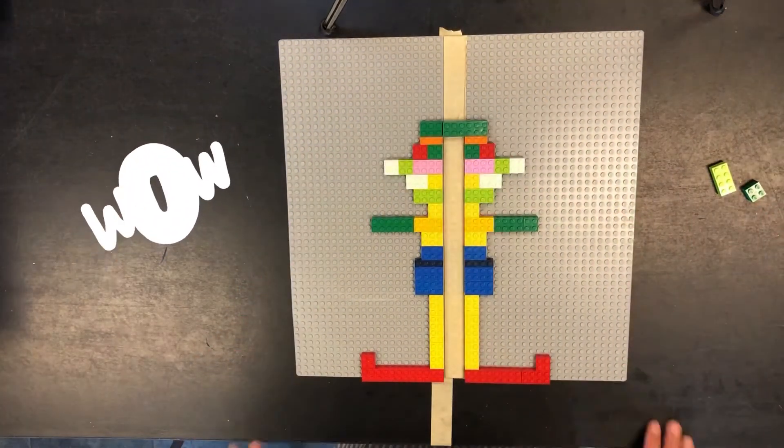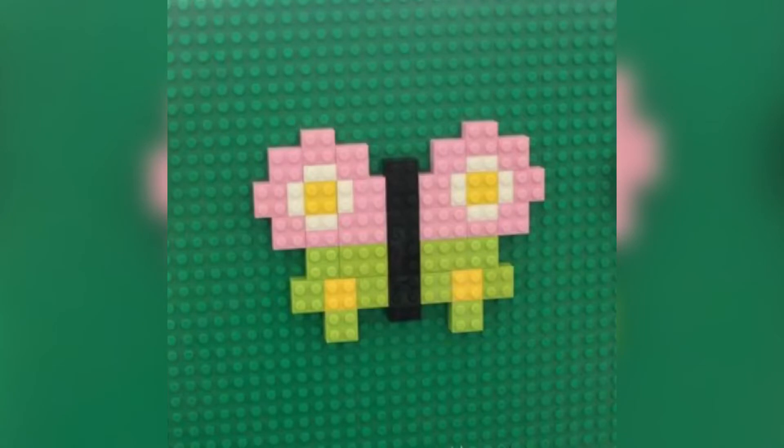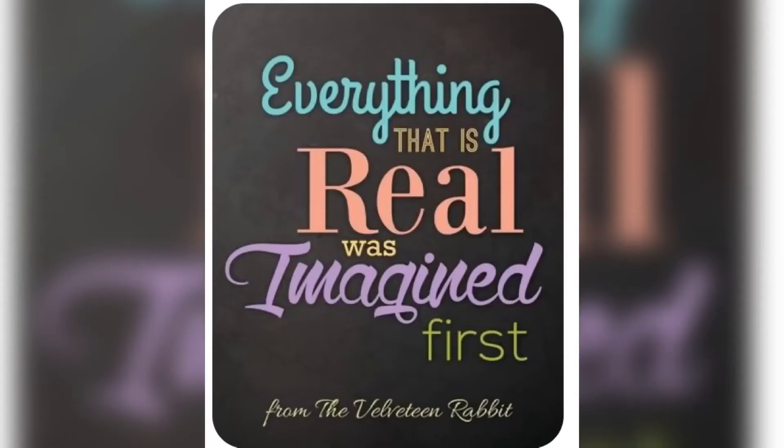Here are some more examples. I can't wait to see what you create. Don't forget to send a picture of your artwork to your teacher. The quote of the day is, 'Everything that is real was imagined first,' from the Velveteen Rabbit. Let's see what you say.